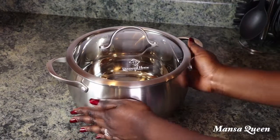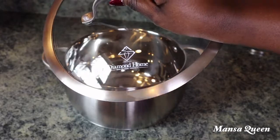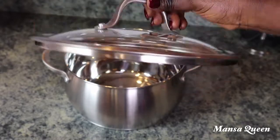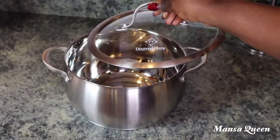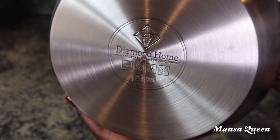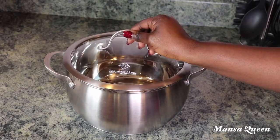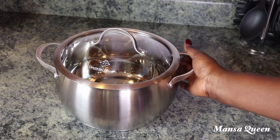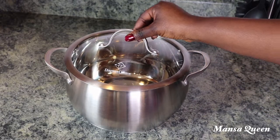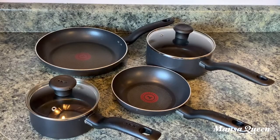Here is my stainless steel pot — a newer pot I've actually never used. I got it from Ross and I cannot remember the exact price, but it feels really sturdy and honestly feels expensive. It was not expensive though — maybe around $40. I love the construction, it has a lid, and I can't wait to start using it.